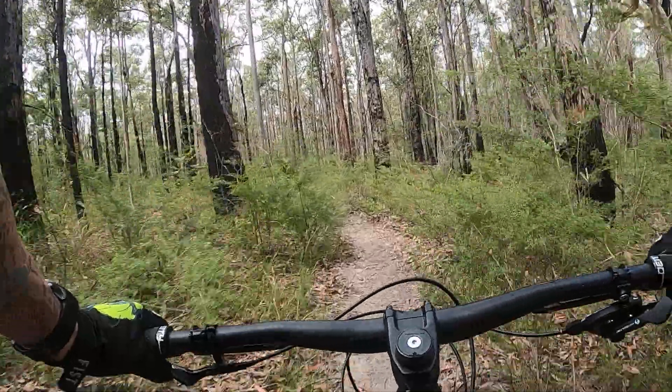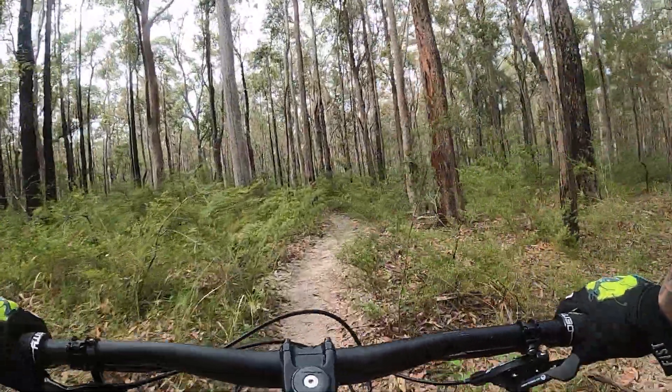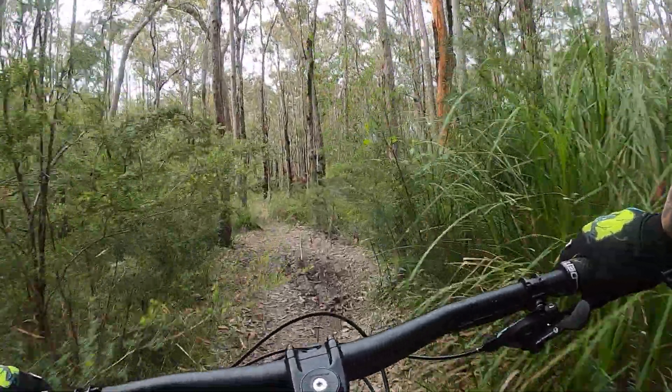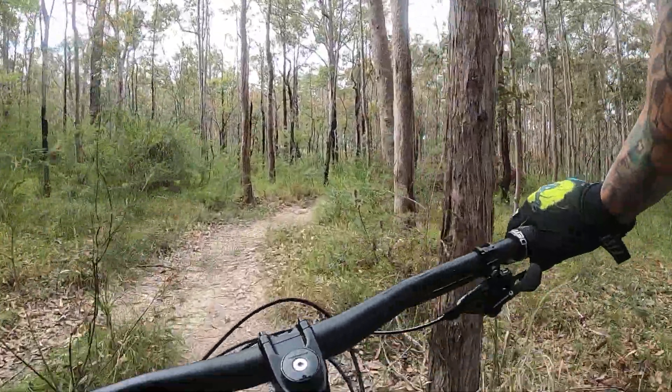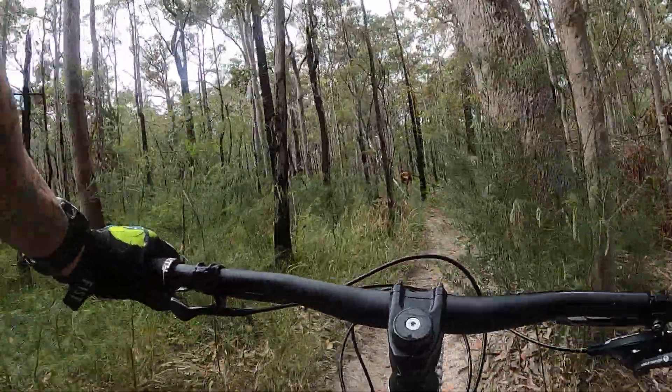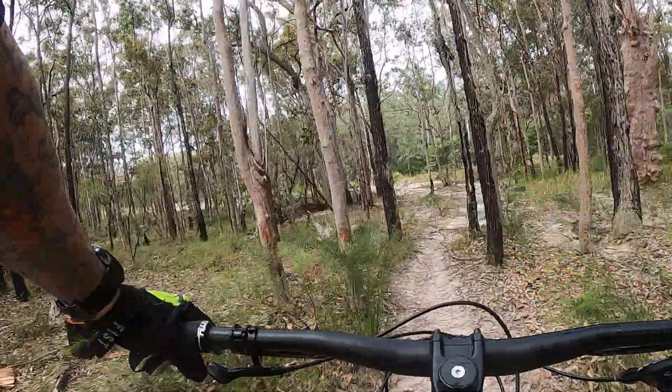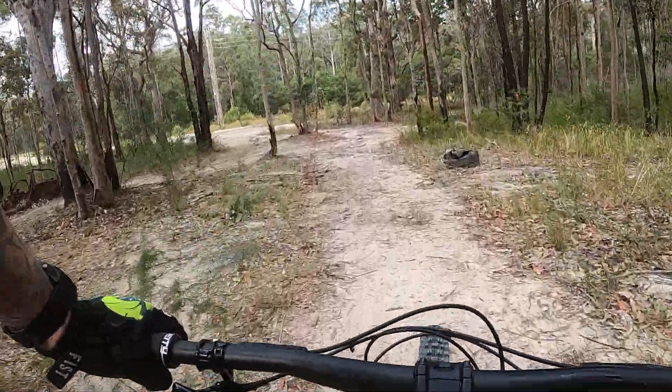So all the downhill tracks are on this side and they all kind of point you down to this section. So you can't get too lost. Have a play. And we're out at the main power line.